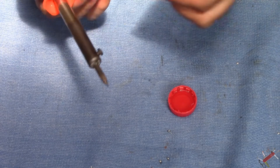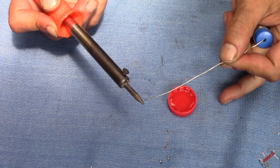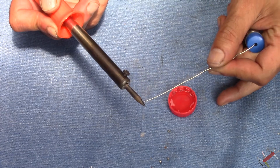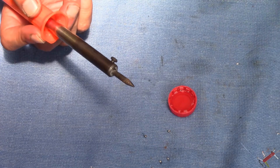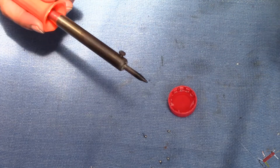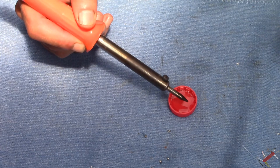The soldering iron is on, it's hot, it's up to temperature, and as you can see it doesn't want to hold any solder at all. So I'll just quickly wipe off any residue, give that a clean, and now I'm going to dip it in the tinning solution.